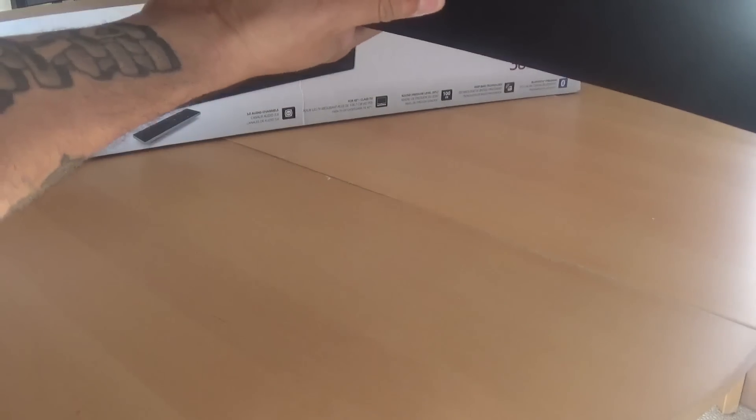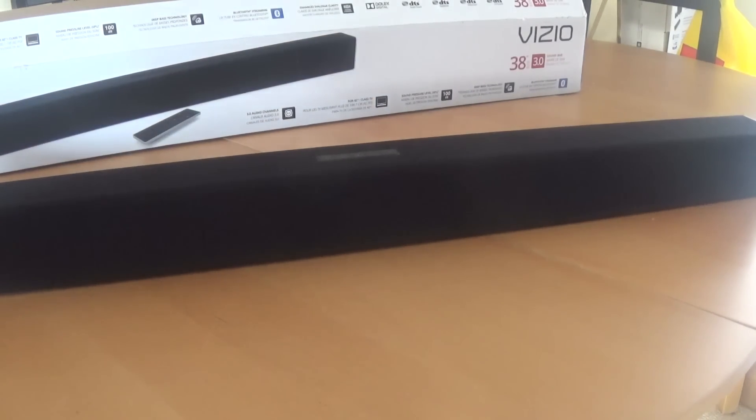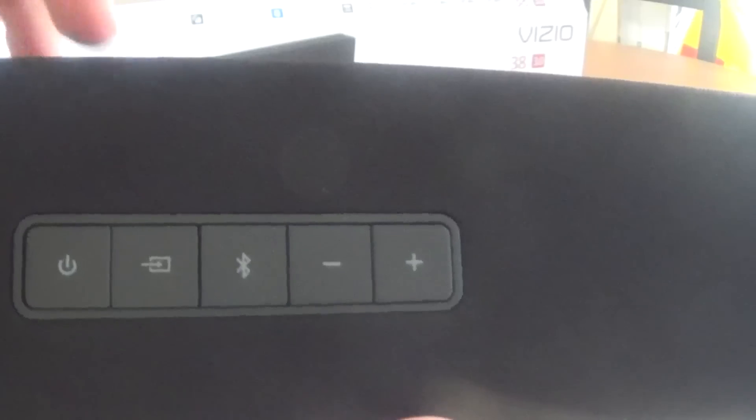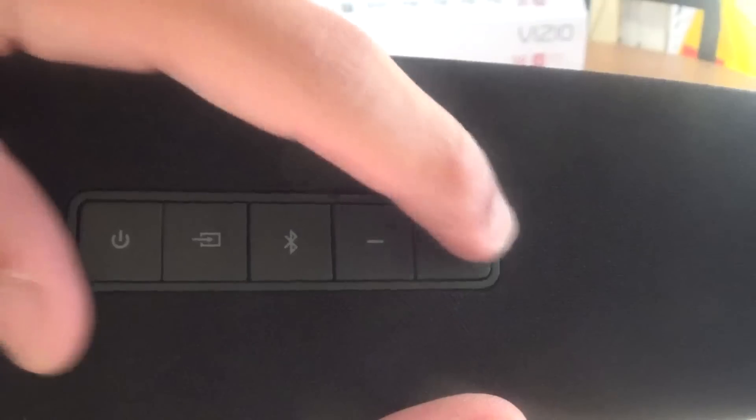And here is the bar itself. Nothing special — all black. On the top you have your physical buttons: power, source, Bluetooth pairing, and volume up and down. It has a cloth front with three speakers — one here, one on this end, and one on the other end.